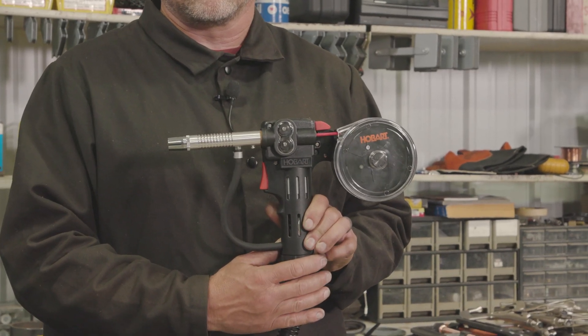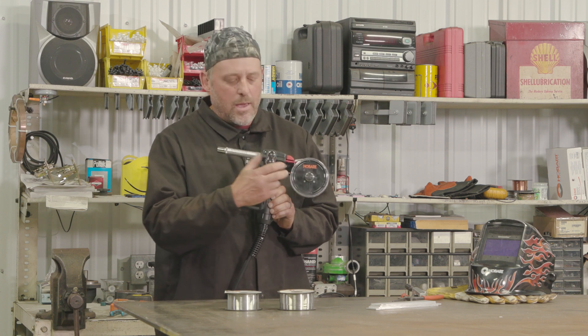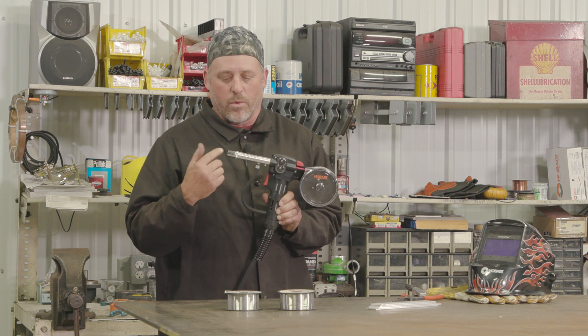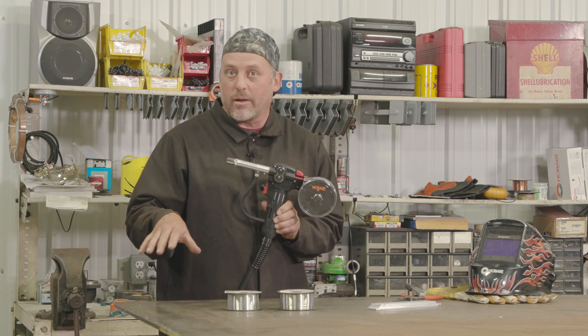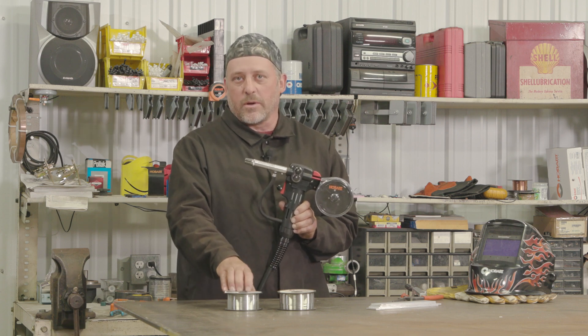The spool gun works really nice because you take one of these smaller spools of wire, put it in the hub, and you're only traveling about six to seven inches until the wire is out where the weld is. If you try to push this wire through your 10 or 12 foot standard MIG gun on your machine, what's going to happen is it'll wind up jamming because this wire is very soft.